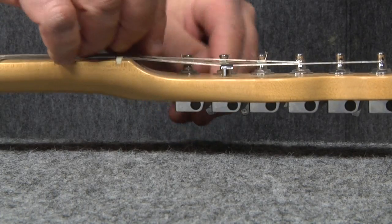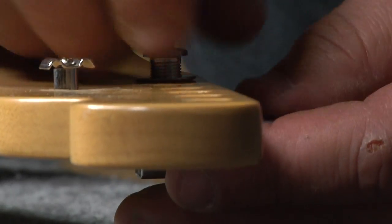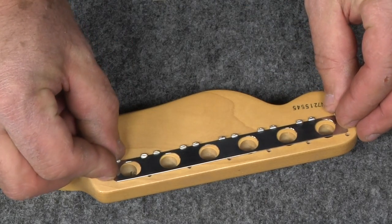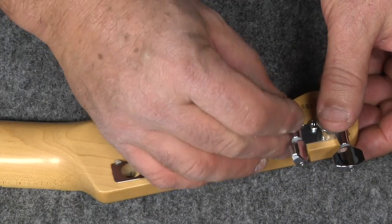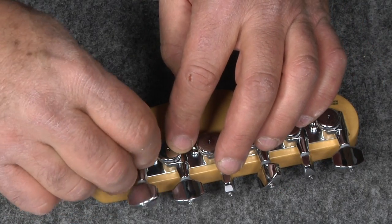First, let's remove the strings and the tuners. This UMP plate is designed for 16-to-1 enclosed HipShot GripLock tuners. I'm going to place it on the headstock of the guitar over the holes with the tabs sticking up. Now I'm going to insert the HipShot enclosed tuners into the holes — these are the 18s, these are the 19mms, and in go the 20s. Believe it or not, we're almost done here.